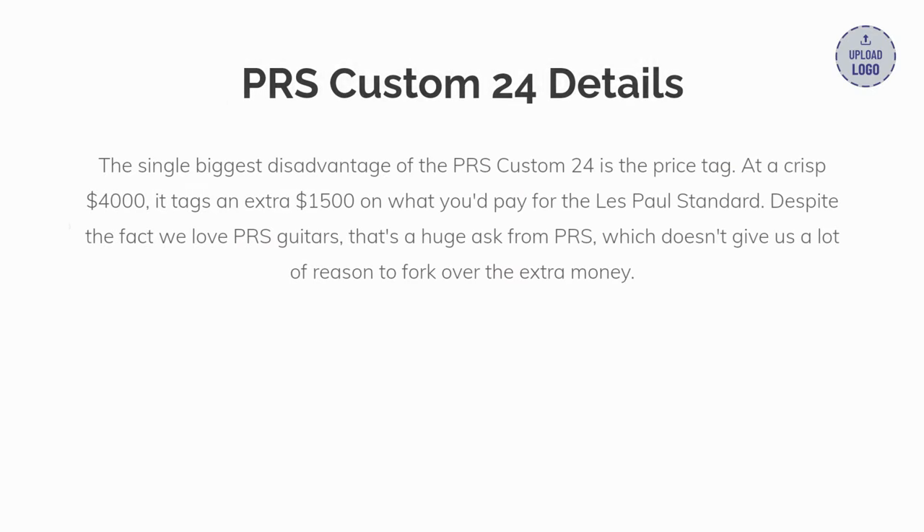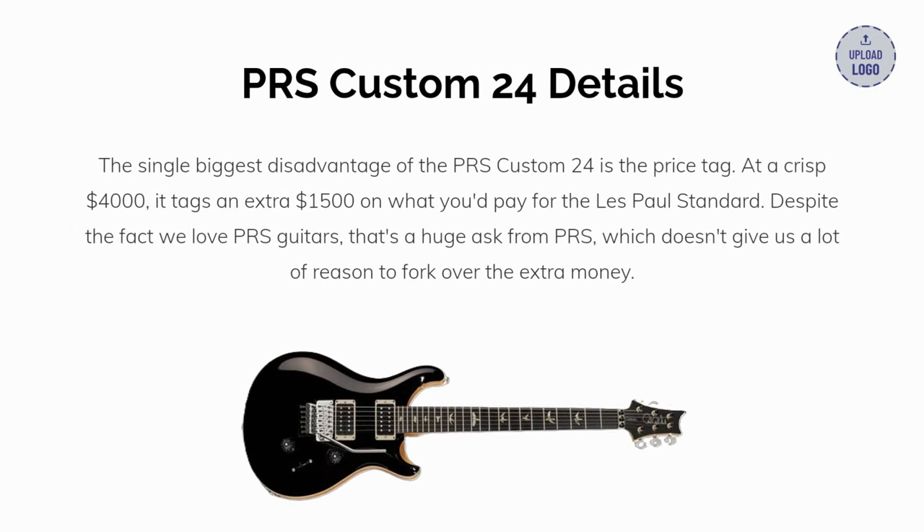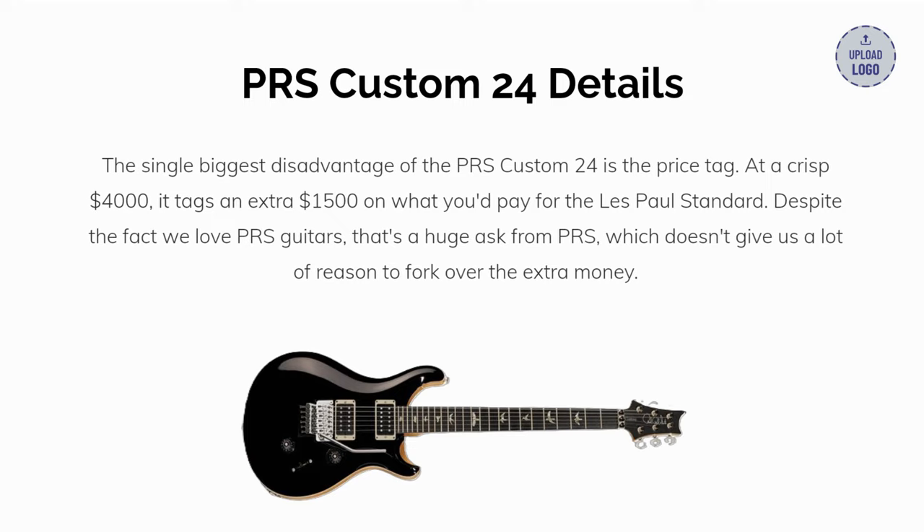The single biggest disadvantage of the PRS Custom 24 is the price tag. At $4,000, it adds an extra $1,500 on top of what you'd pay for the Les Paul Standard. Despite the fact we love PRS guitars, that's a huge ask from PRS which doesn't give us a lot of reason to fork over the extra money.